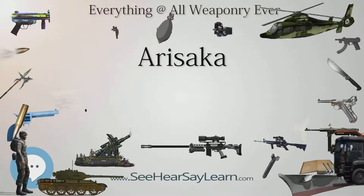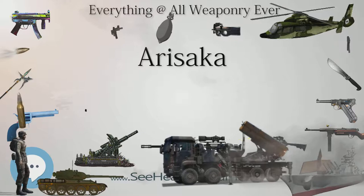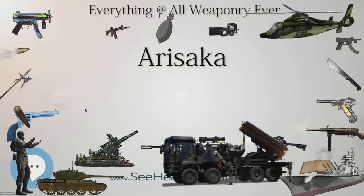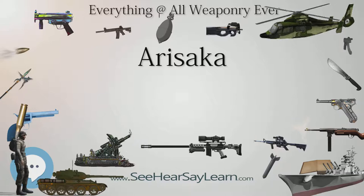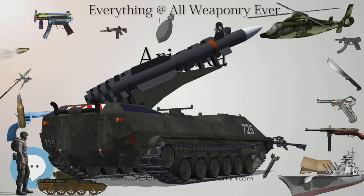Type 30: The first rifle of the Arisaka series, chambered in 6.5×50mm SR Type 30, with 554,000 built. Type 30 Carbine: A carbine variant of the Type 30, 300mm shorter, with 45,000 built. Type 35: Officially designated as the Type 35 Navy Rifle, also in 6.5×50mm SR Type 30, a design improvement based on the Type 30 for the Imperial Japanese Navy Land Forces by Major Nambu Kijiro.